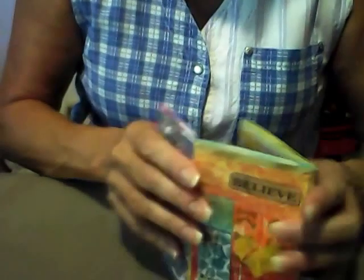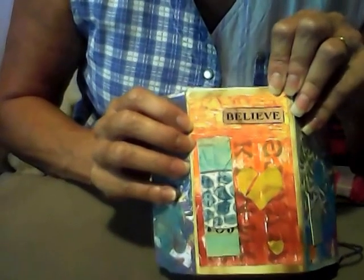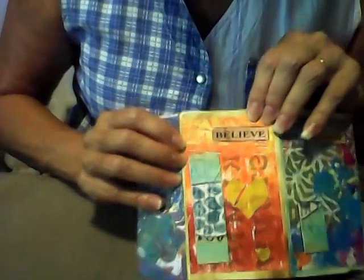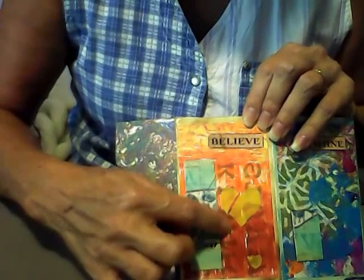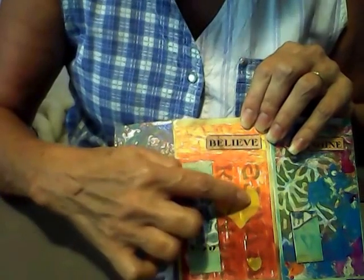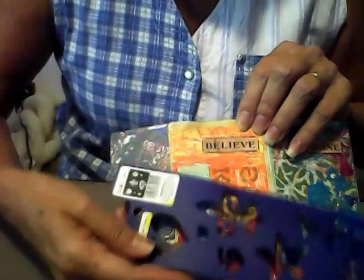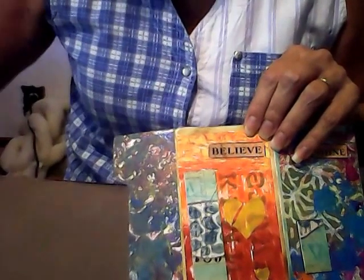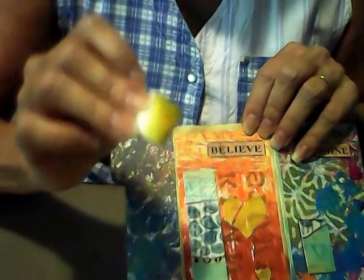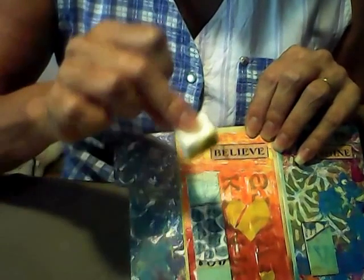On my next page, I used the word 'believe.' I did this on one of my jelly prints. I stenciled the background with some letters, and the hearts I painted yellow using this heart stencil. I just used a little makeup sponge to apply my paint through my stencil.